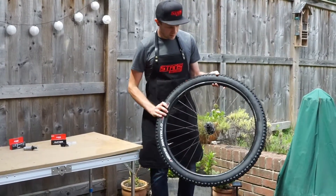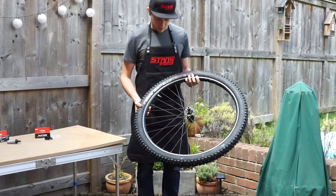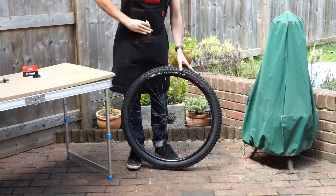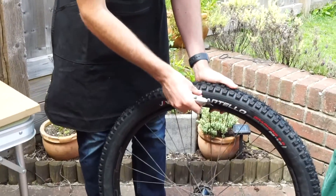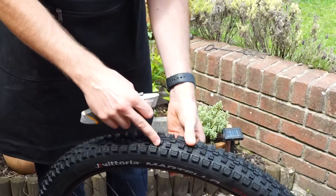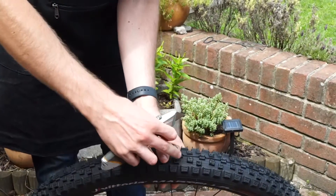I've got my wheel here with my tyre — we're using a Vittoria Martello tyre — and I'm just going to replicate a kind of slice in the tyre itself. This tyre plug works with the sidewall or with the tread, so I'm going to put it in the tread.